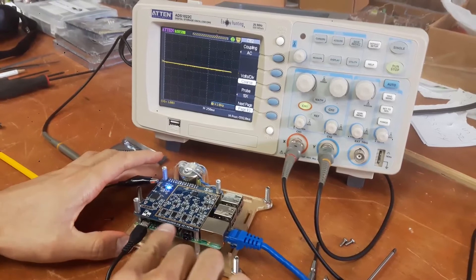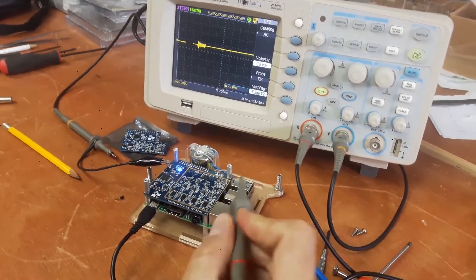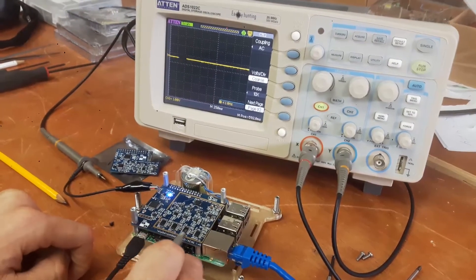What we have here is the Raspberry Shake 4D. This is version 4, the version 4 prototype. And what we're going to do in this video is demonstrate that each one of these four channels is functional.